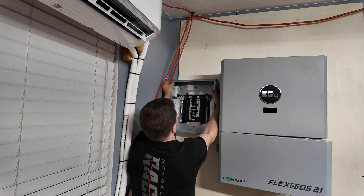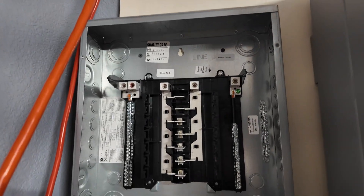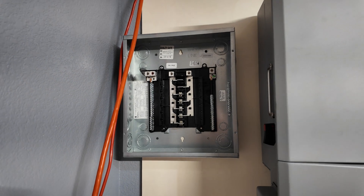I probably won't need that many spaces but we have plenty of room to expand and grow the system if needed. Since the inverter is so powerful, I want to make sure we have plenty of breaker box capacity to go along with what we could potentially hook up.